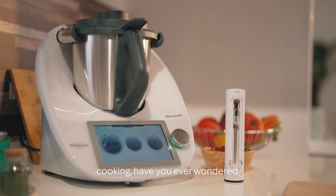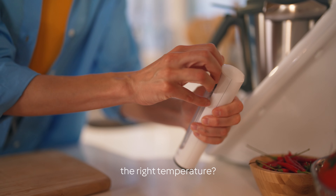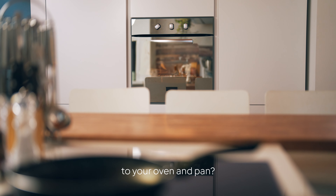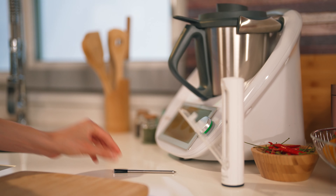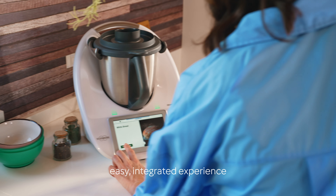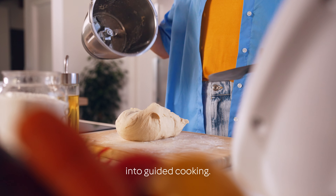When it comes to cooking, have you ever wondered: what if you could know the right temperature? What if you could extend Thermomix precision to your oven and pan? Introducing Thermomix Sensor — a Bluetooth connected smart thermometer that gives you an easy, integrated experience into guided cooking.